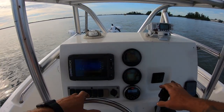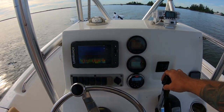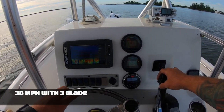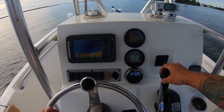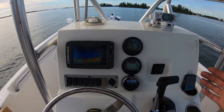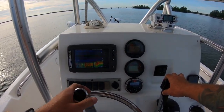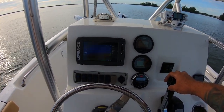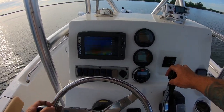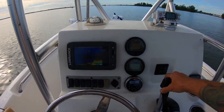Alright, that's pretty much perfect where I wanted to be. I did lose a little mile per hour — I think 36 to 37 is what I was seeing before. I'm right there at about 6,000 RPMs. Between 5,300 and 6,300 is the red line, and it actually redlined at about 6,200 when I trimmed up too far. So we know that's good. Now I just want to do a test with my trim tabs down to see how quickly it pops up.